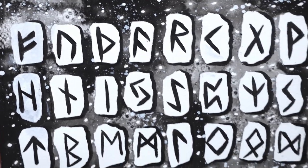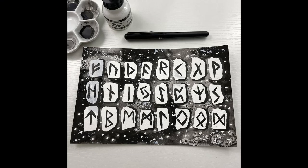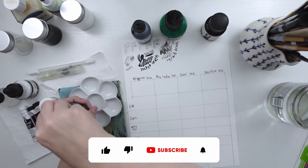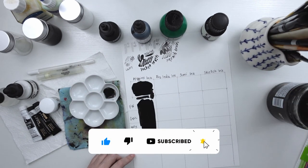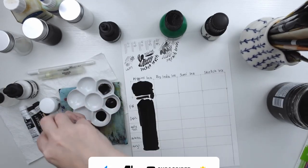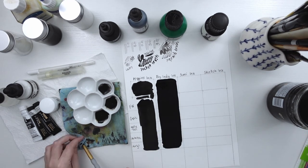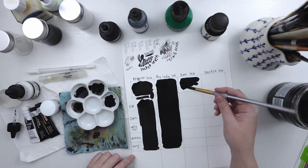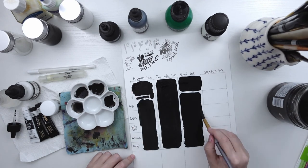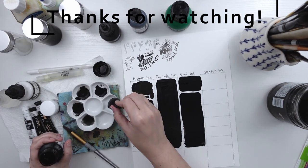Definitely be sure to follow me over on Instagram if you want to see daily pieces. If you enjoyed this video please hit that like button and definitely subscribe if you want to see all my Inktober pieces — I will be making a playlist and putting them all in there. Hopefully I'll be able to complete the challenge. My dream goal is to complete the challenge and have 31 pieces at the end and then I would love to make a little zine to sell in my shop. Thanks for watching and I will see you in my next one!